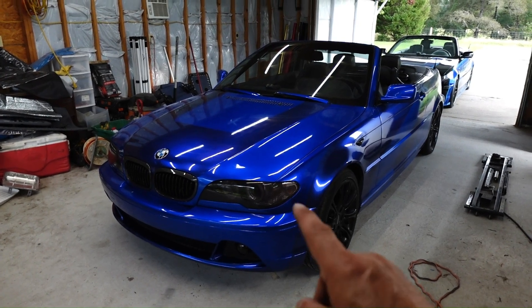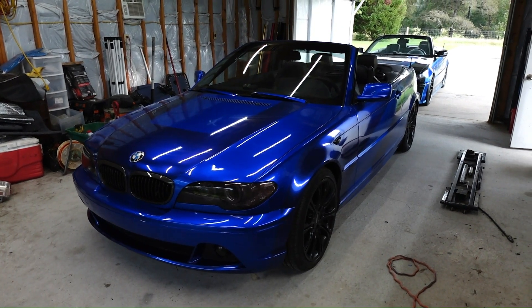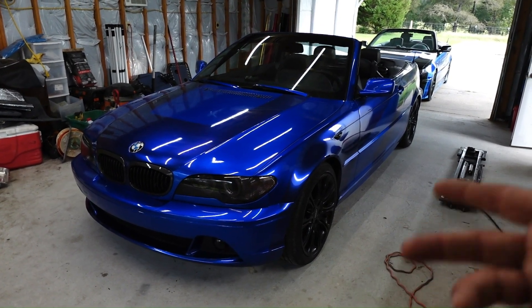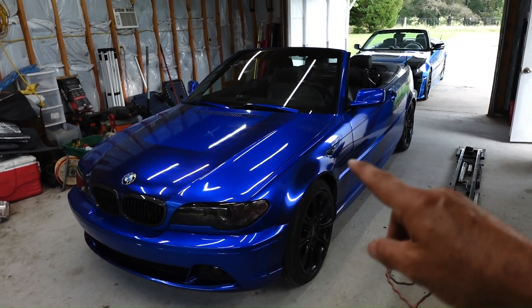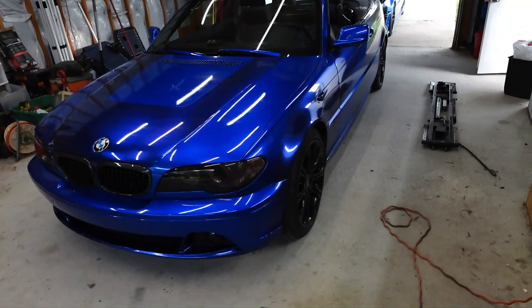It took me 16 days to wrap the outside of this car. The reason it took so long is I work 10 hours a day, so I only get to wrap the car for about two or three hours each night after work before I have to shower, eat dinner, go to bed, and wake up and go to work again.